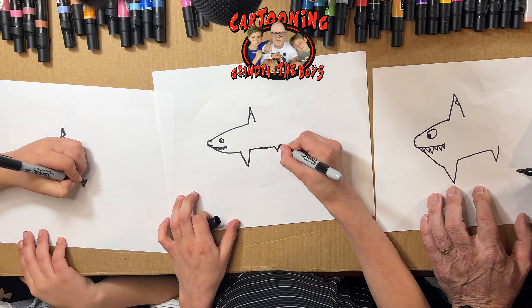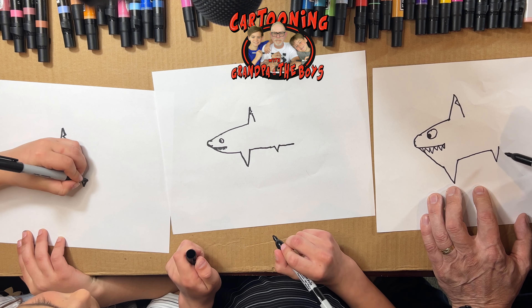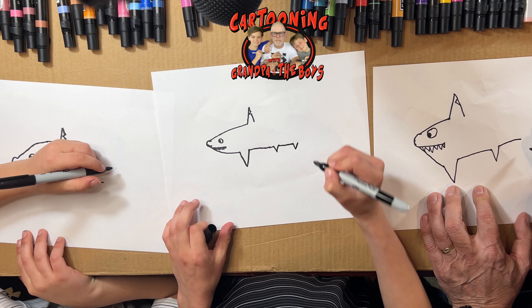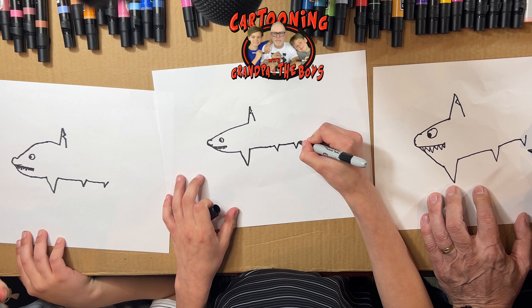Mine is looking kind of funny-looking — every one of them looks different. You're gonna draw another one like that, and another one. How come he's got so many fins? I don't know — sharks just have lots of fins like that.